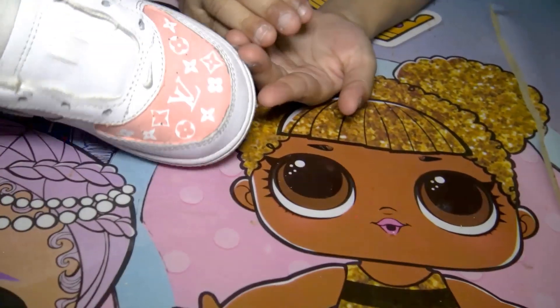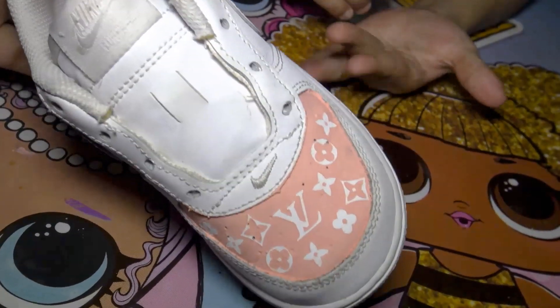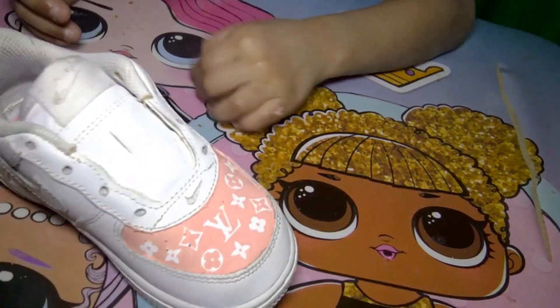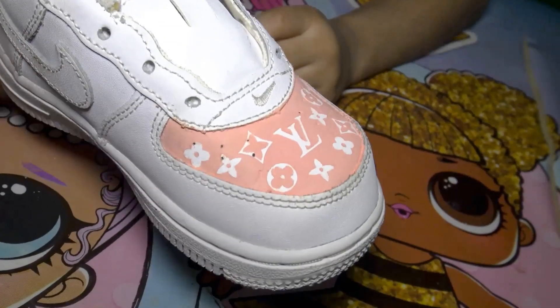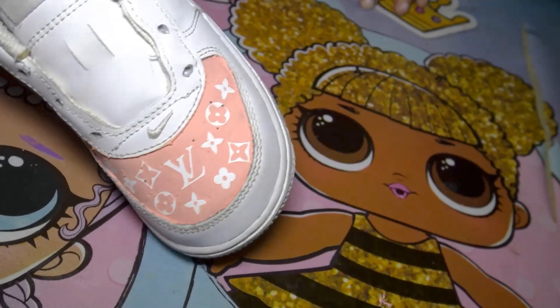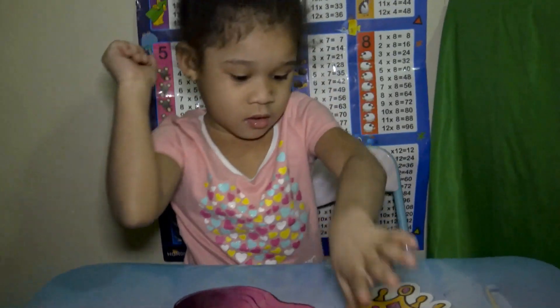Okay guys, this is the finished product — this is how her sneaker came out. I think she did a good job! Good job Camora, give me five! You did a good job. How much are you charging people, baby? Two dollars! Yep, okay — I'm gonna sell them for you. You want to sell them for me? Yeah, thank you baby. Okay, end the video — say bye bye!